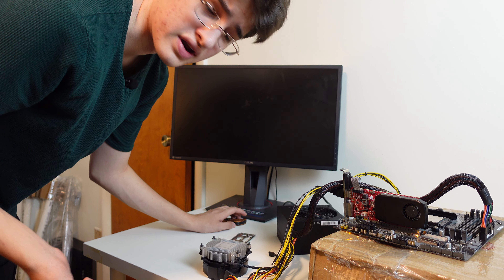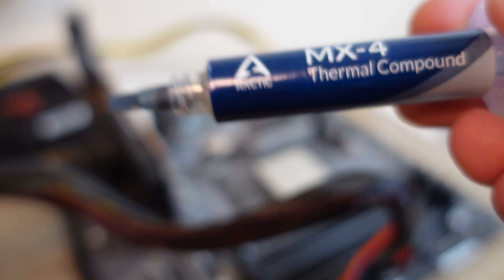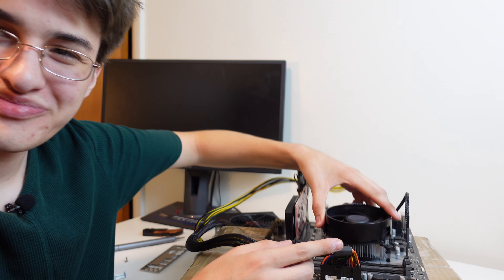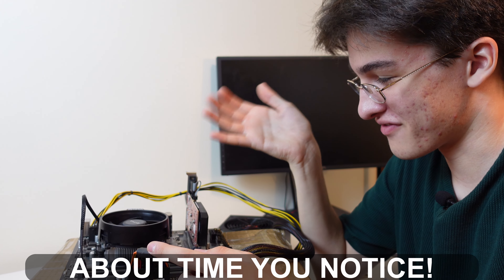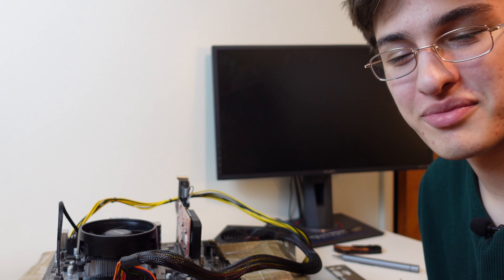I'm going to go ahead and throw the cooler on now just because it's taking a little longer than I expected. I'll leave this thermal paste link down below — this is the one I've been using and it's working great. Take a look at this motherboard here — what do you not see? RAM. I forgot to put any RAM in. I know I don't have RAM for this build but I have RAM to test it and I didn't do that. That's probably why it's not booting. Let's go ahead and put some RAM in.